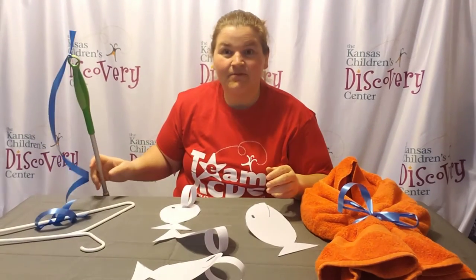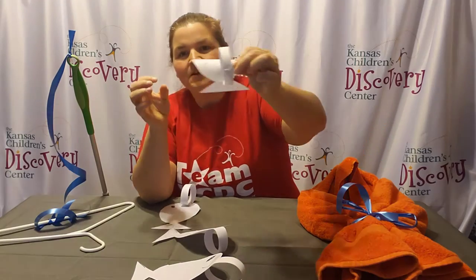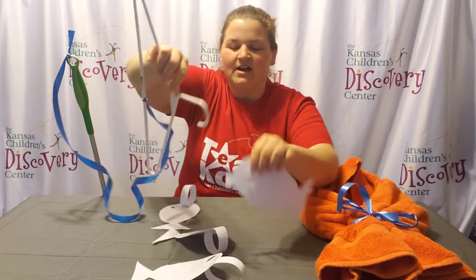But then we need some fish to fish for. I just cut them out of paper and then made a loop on the top so that it'll be easier to fish — I can grab the fish like that when they're on the ground.